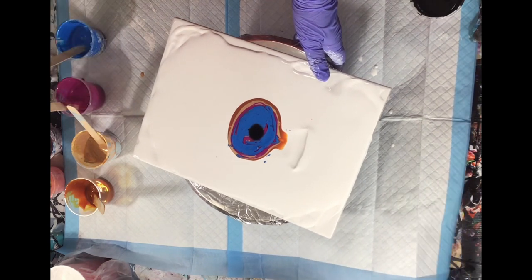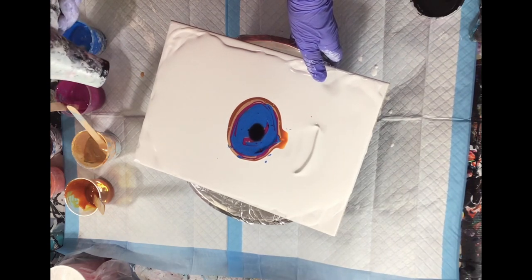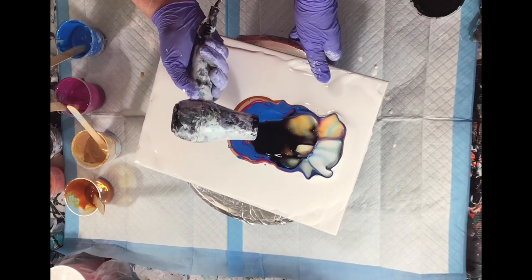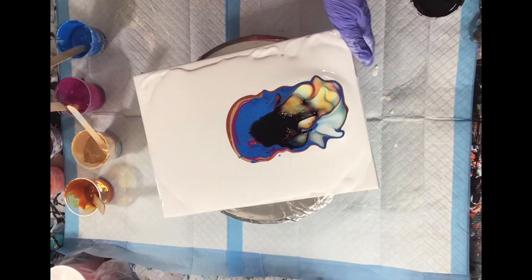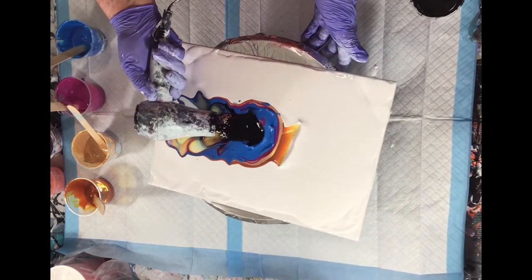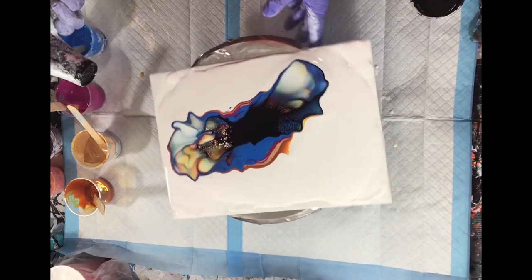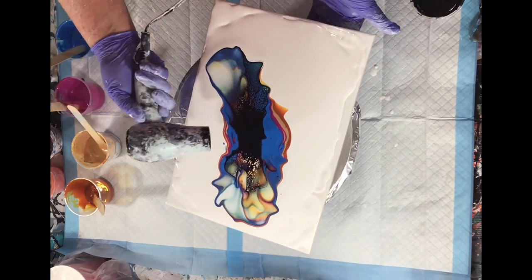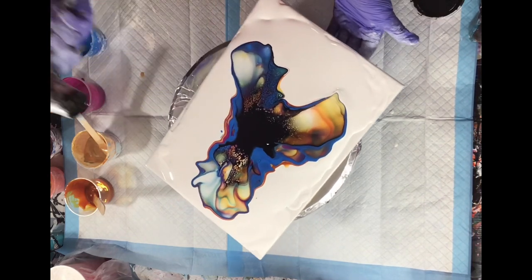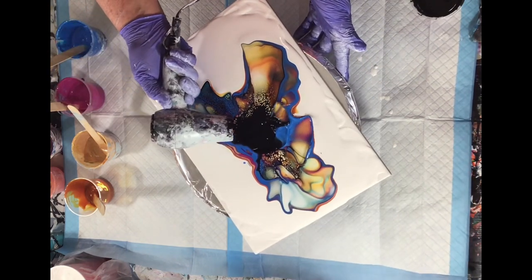I'm still in the process of learning how much cell activator to use. And now I'm trying to figure out how to use the blow dryer and do the best I can do here. This is definitely a work in progress — learning how to manipulate the paint with the blow dryer.